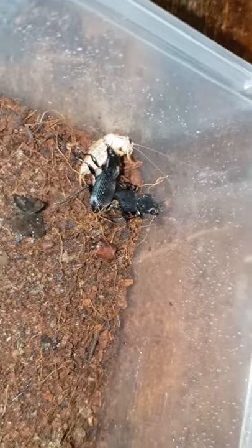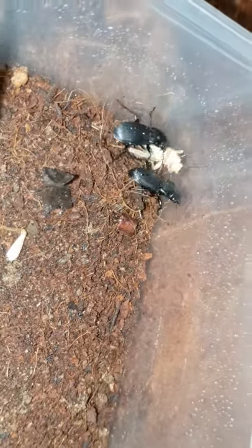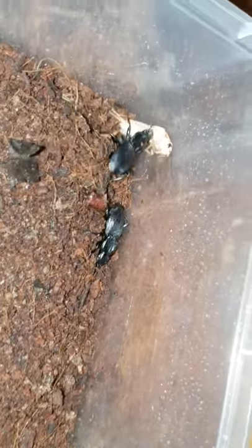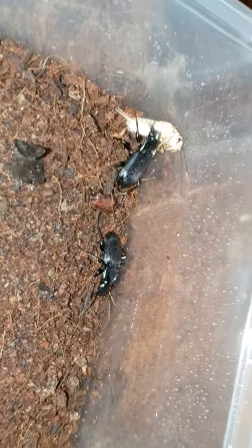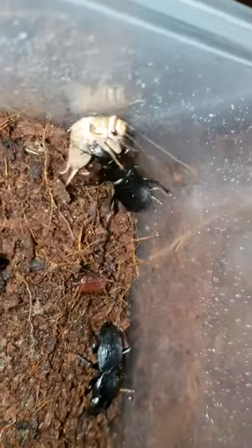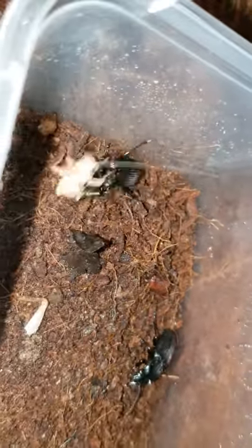As you can see, the cricket is actually a medium, so it's about the same size — maybe slightly larger — than the beetle itself. So he's kind of struggling to pull it around, but he's doing the job, as you can see. Thanks for watching, guys. Bye.